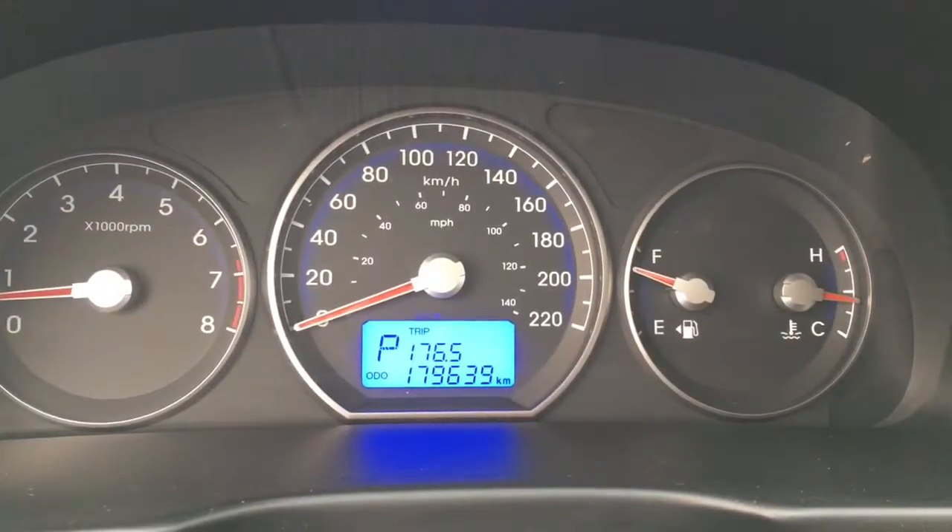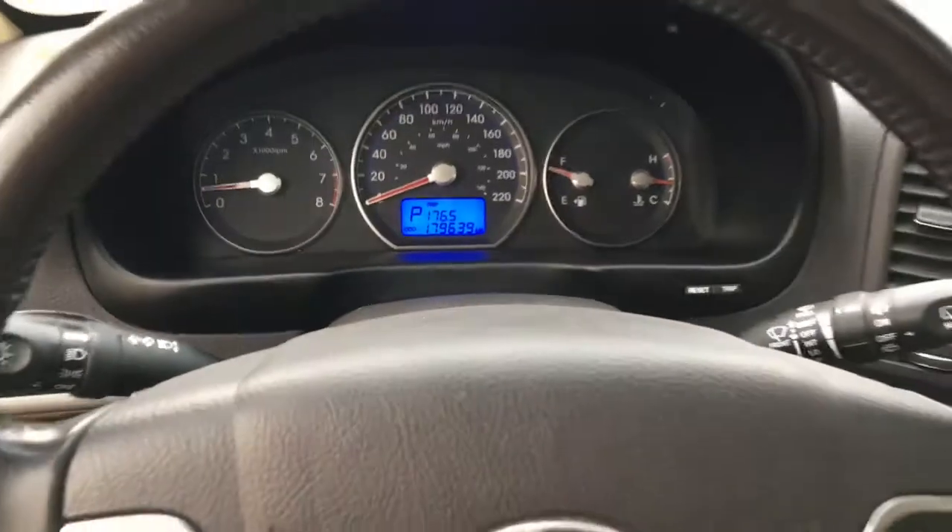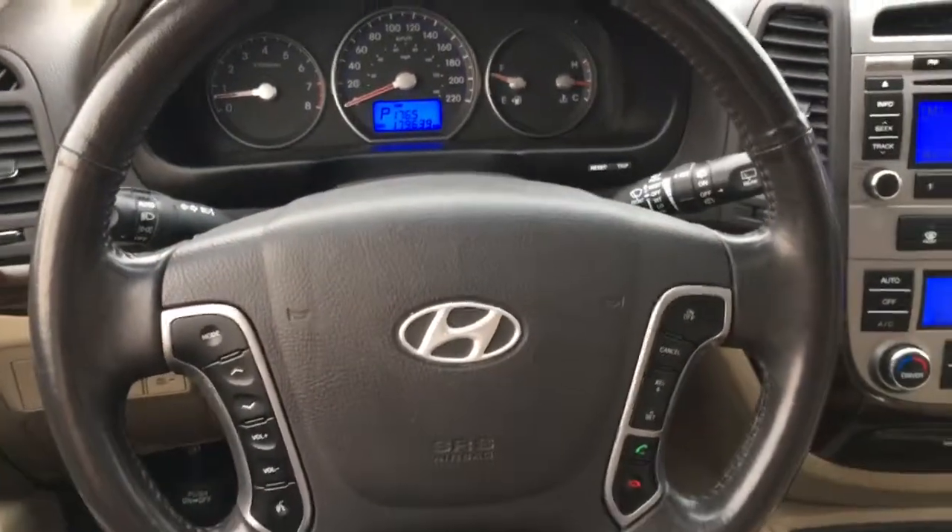This vehicle is sitting at 179,639 kilometers. Here's a look at your leather wrapped steering wheel.